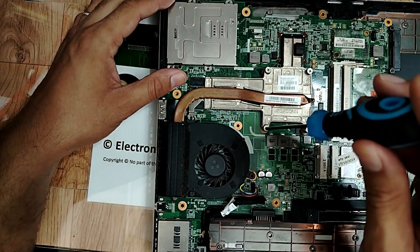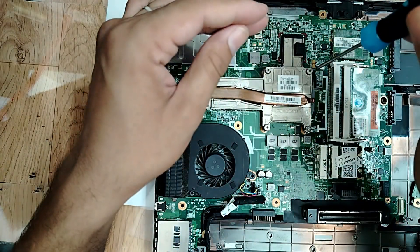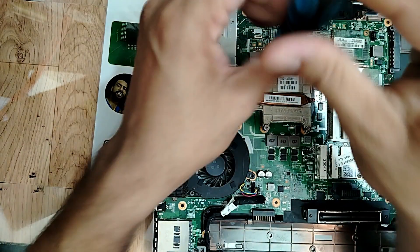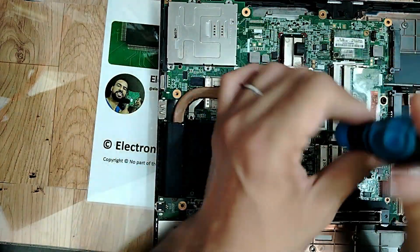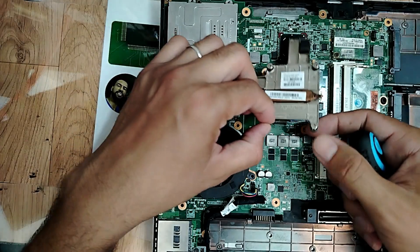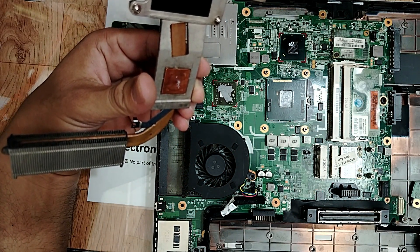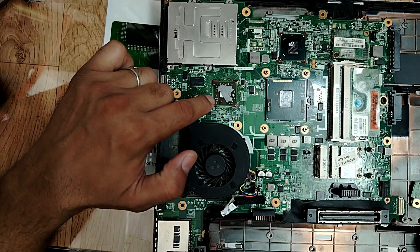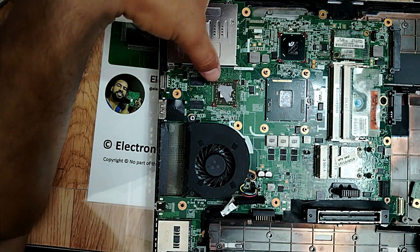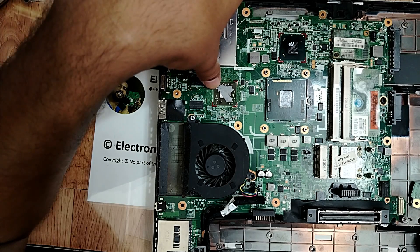Let me remove the heatsink. The heatsink is removed. This is the graphic card. Here is the CPU, and here we have basically the notebook. So this is the graphic card - I thought the problem would be here.